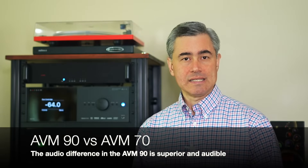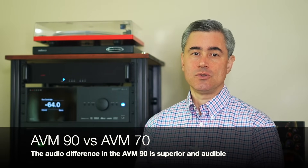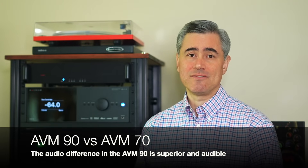So what does all that mean? It's basically that Anthem upgraded the audio circuitry in every reasonable way that would have a realistic audible benefit to the end user of an AVM90.